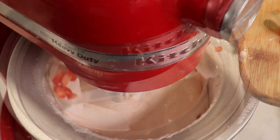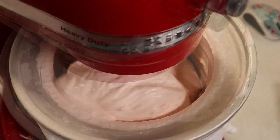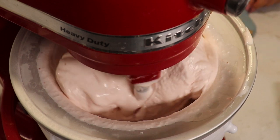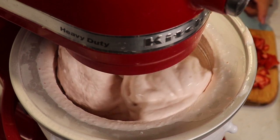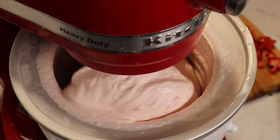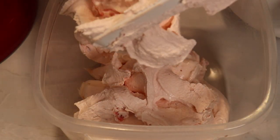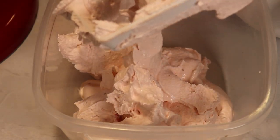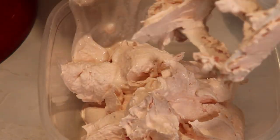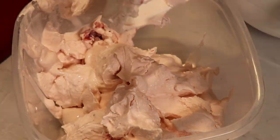Mix until it has a nice consistency of almost melted ice cream, then pour it into a suitable freezer-safe container. Smooth the ice cream with a spatula and level it up.